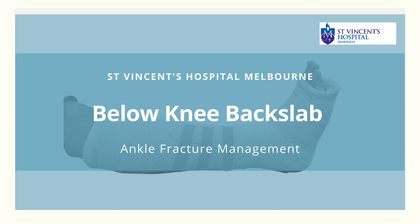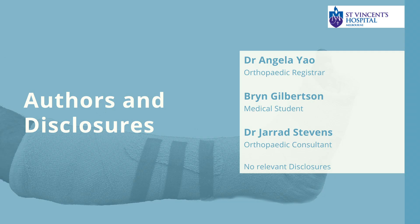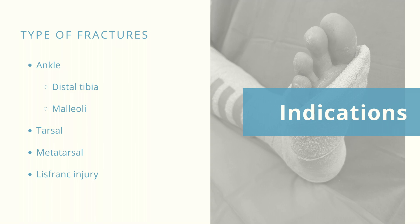We present the application of below knee back slab for management of lower limb fractures and dislocations. Authors and disclosures below.